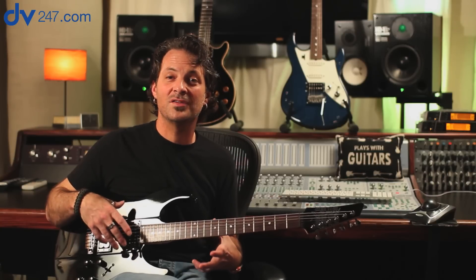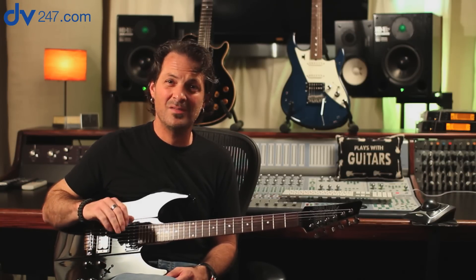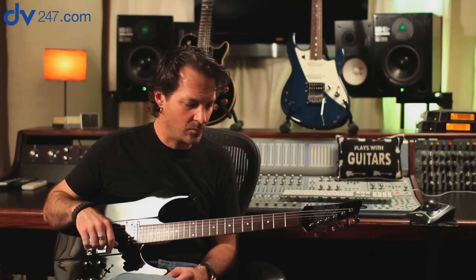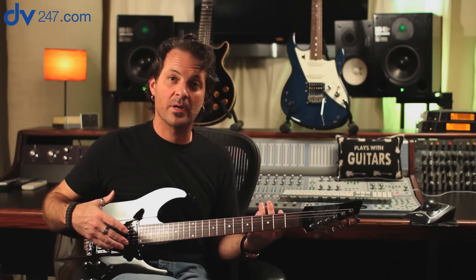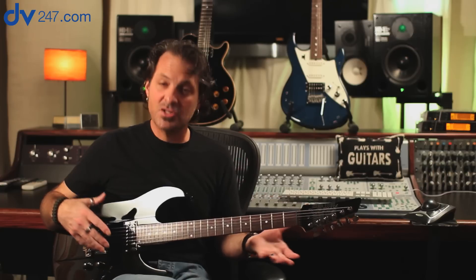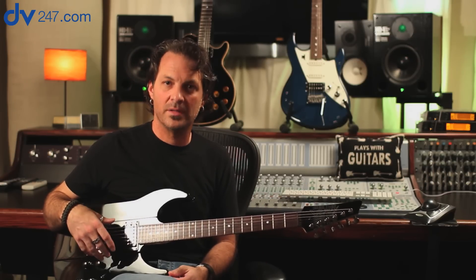All three guitars were designed by James Tyler, who is a luthier to the stars here in Los Angeles. He basically builds guitars for the elite in the guitar world, so we were very happy that he agreed to consult on these guitars when we were coming up with new versions. All of the neck shapes, the body shapes, the bridge designs, the pickups — everything — are all his design.